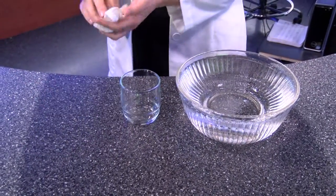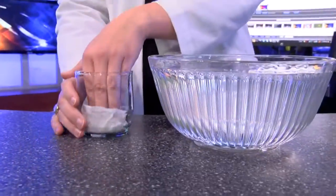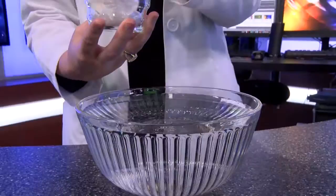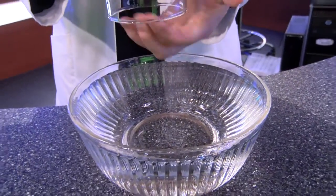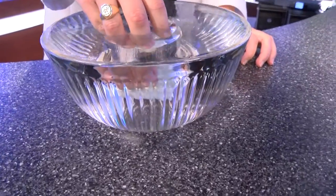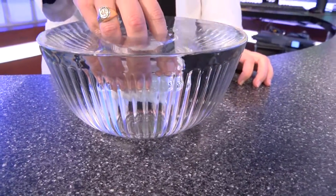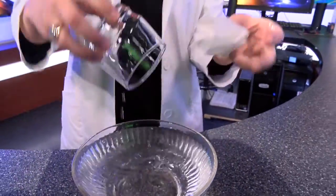You're going to take your paper towel, scrunch it up, put it in the bottom of your cup and then flip it upside down and submerge it under water. Make sure the towel stays at the top. See, that's submerged — now let's take it out and see if it's dry. And there you have it, your dry paper towel.